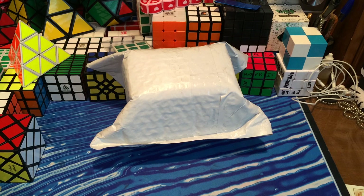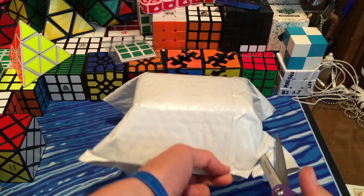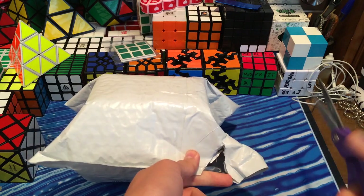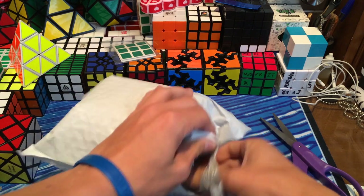Hey guys, TheCupid here, and today I have an unboxing from TheCubicle.us. This package should have the transparent red Mega Minx ball DIY kit. By DIY I mean you just put the stickers on. So let's take a look.